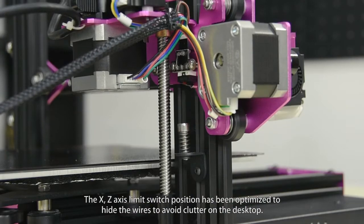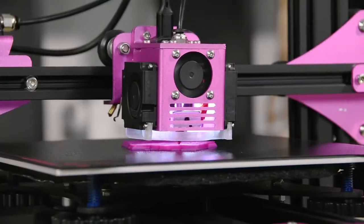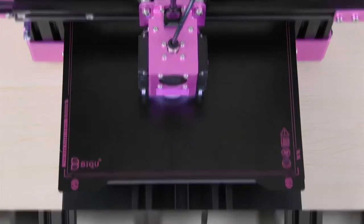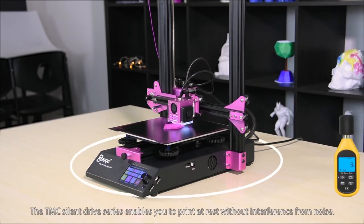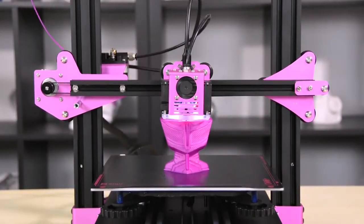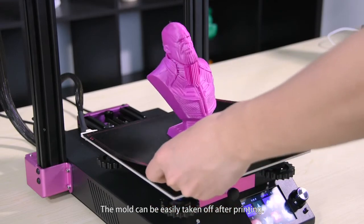You can replace the nozzle with a laser head as needed. The X and Z-axis limit switch positions have been optimized to hide the wires and avoid clutter on the desktop. The X-axis silent drive enables you to print quietly without interference from noise. The model can be easily taken off after printing.